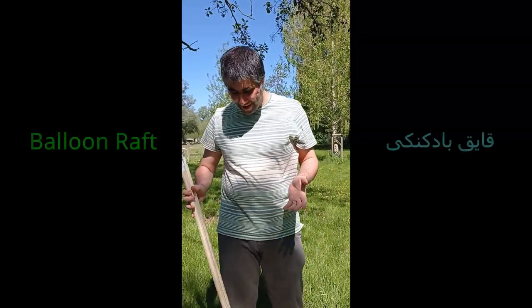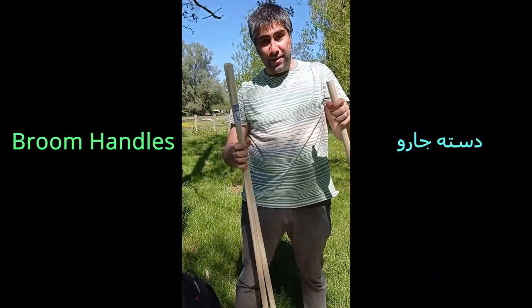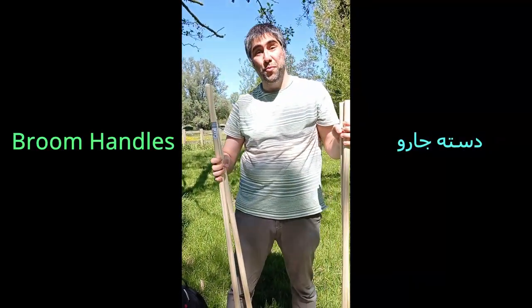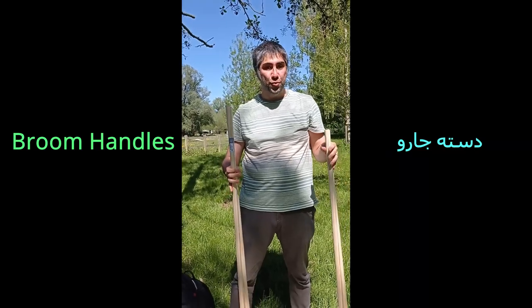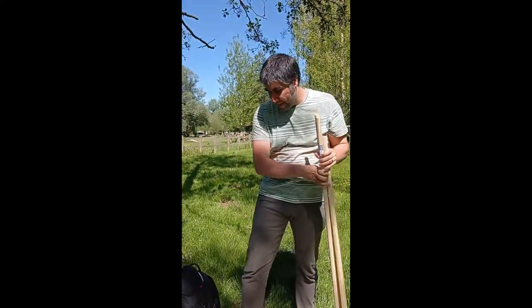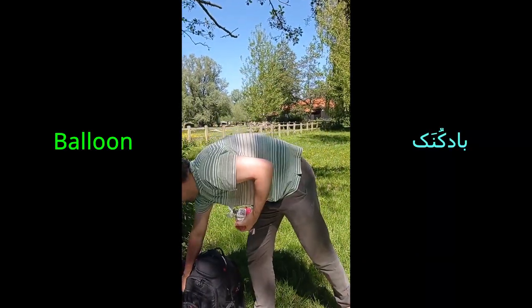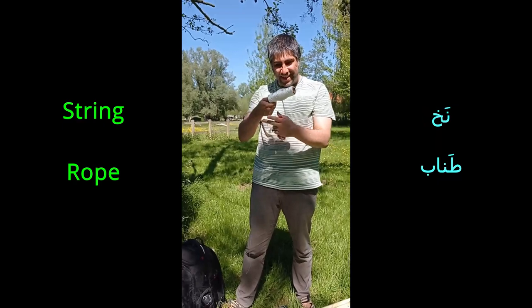I had this idea to make a balloon raft, literally with a bunch of broom handles which we just picked up. Broom handles — vatcha-ha means Daste-yé-jaru, what you broom with. And a bunch of balloons, and just a bit of string, a camp tunnel.